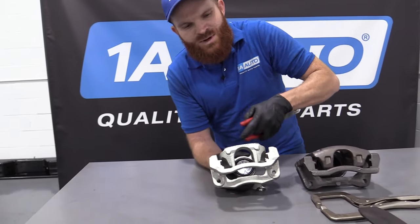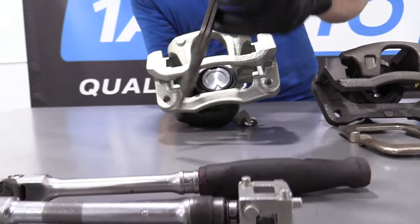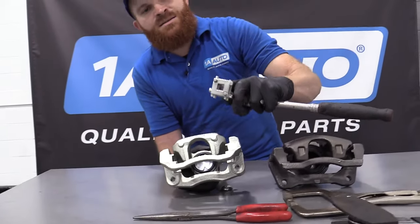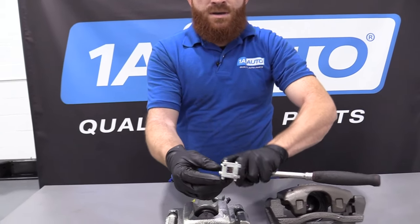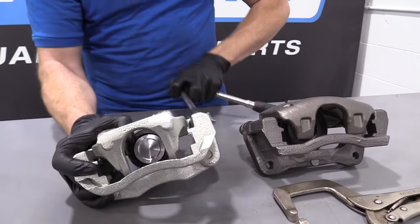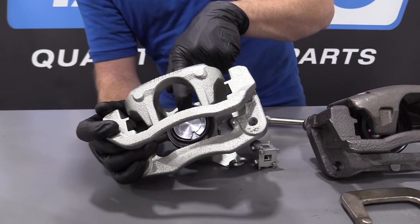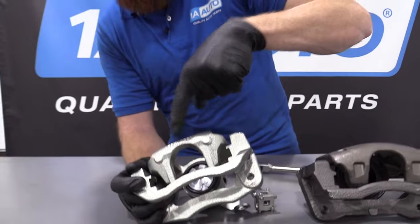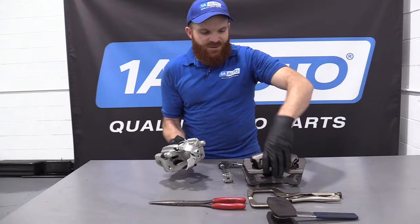You cannot push this piston directly in without twisting at the same time. So you could use long nose pliers — go right into those grooves, twist at the same time as you push and the piston will work its way in. Or you could use a tool like this, available at 1aauto.com, which has all different sizes. There's likely an application that'll fit into these grooves and let you use a ratchet and extension to twist while you push and drive that piston in.